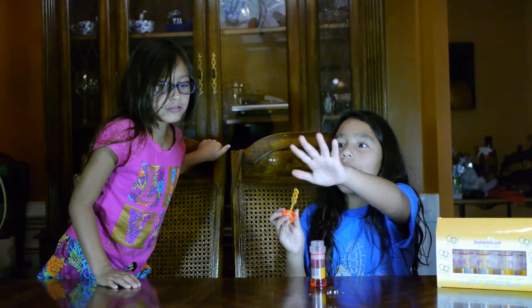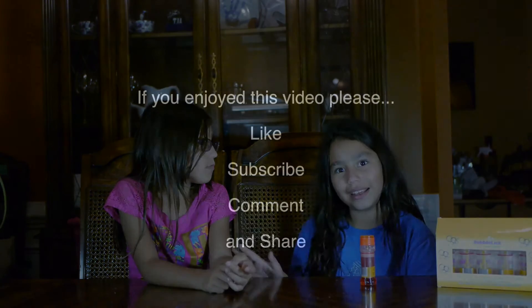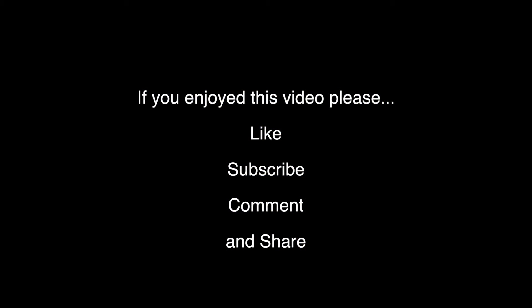Goodbye — the bubbles say goodbye. Thumbs up, subscribe! If you don't understand me, I say thumbs up, subscribe, comment down below. That's the end. Bye, thank you!